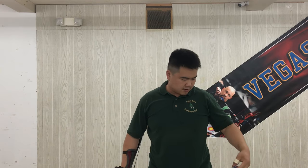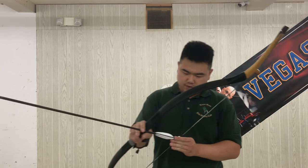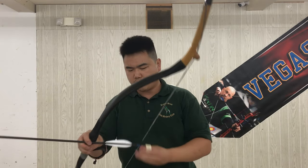You can feel the power of these. These arrows are 1,235 grain, so shooting with 75 pounds at 35 inches — well, roughly 72 pounds at 34 inches.